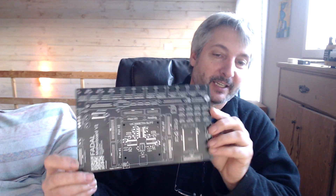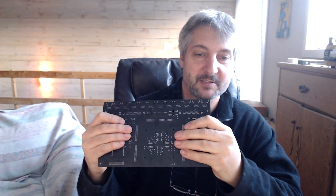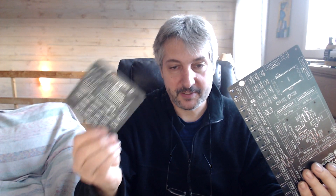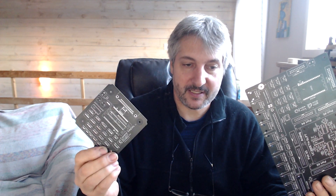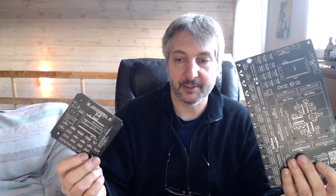I ordered from JLCPCB these circuit boards and they just came in from the mail a few days ago. They looked real good, nice and sturdy. This here is the motherboard and I also ordered the control panel. This one goes into the control panel where there's the MPG and all the buttons and knobs and the monitor. So this guy is in there and the motherboard will be in the main junction box.